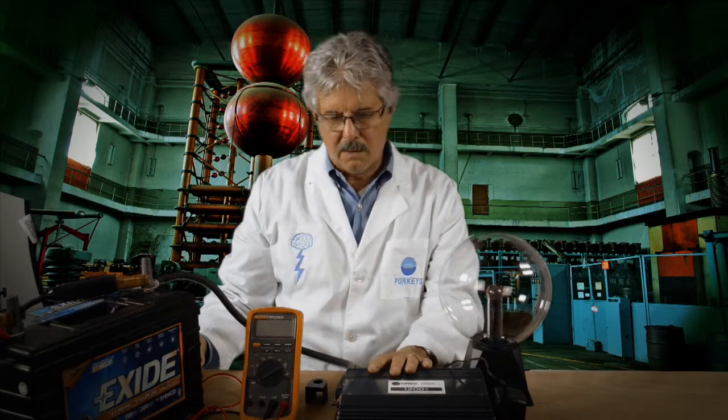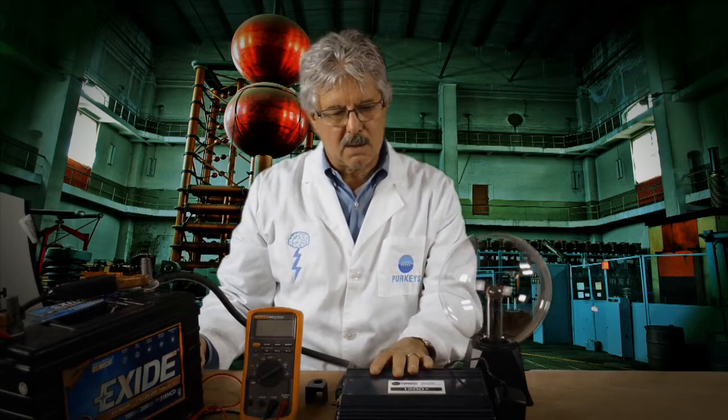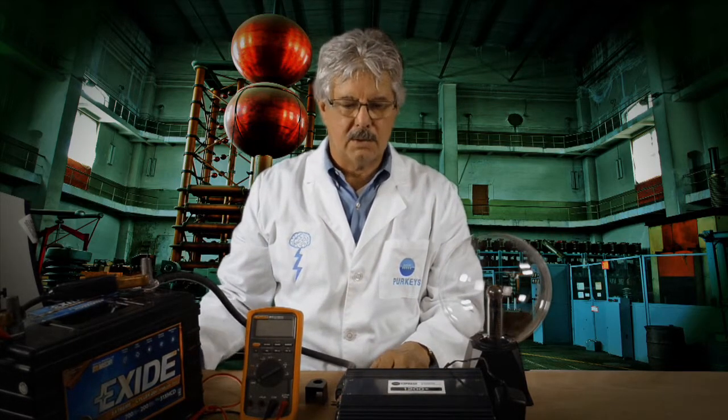Today we're going to talk about inverters. This is our Perky's inverter — we call it 1200 Plus. It's actually a 1500 watt inverter that puts out about 3000 watts on initial voltage when you first turn loads on. I really want to talk today about what it does and how it does the work.